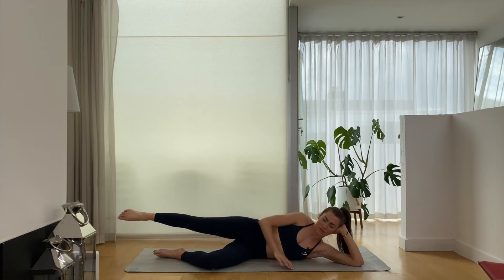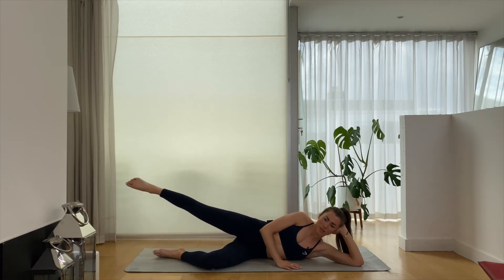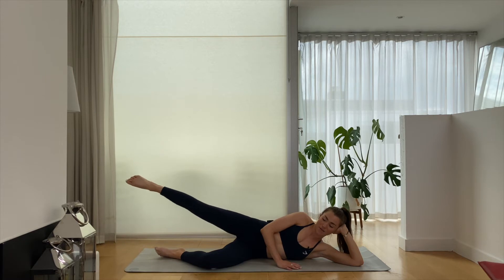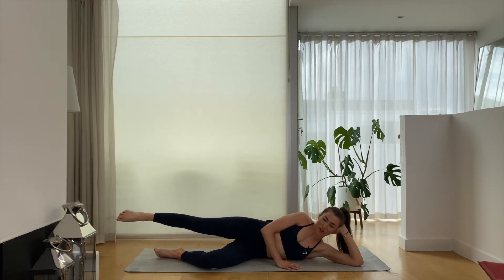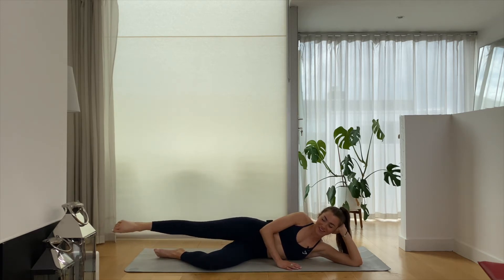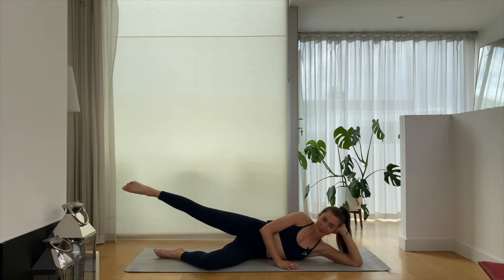Point through the tips of the feet and we're just going to lift and lower — small, tiny movements. And five, four, three, two, last one. Holding it here, let's draw some small circles for five, four, three, two — change direction — four, three, two, good, last one.